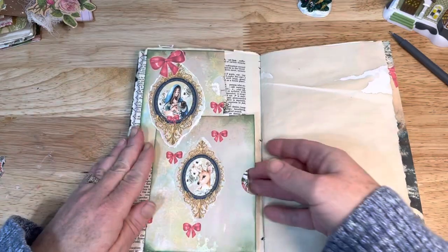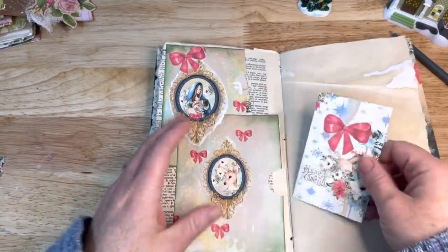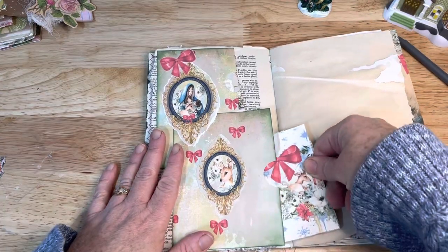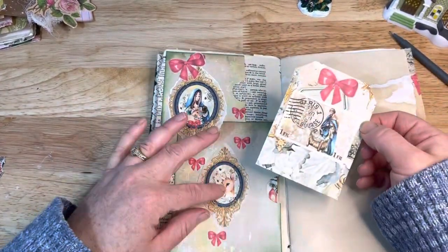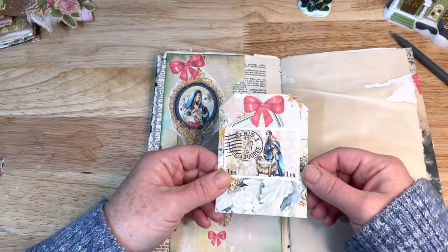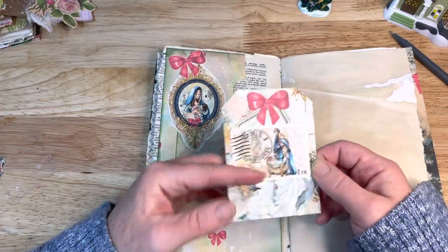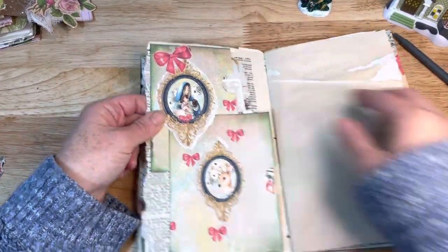Here I did two side pockets and I have a little fold-out right here. I probably should have layered this differently, but it is what it is now.